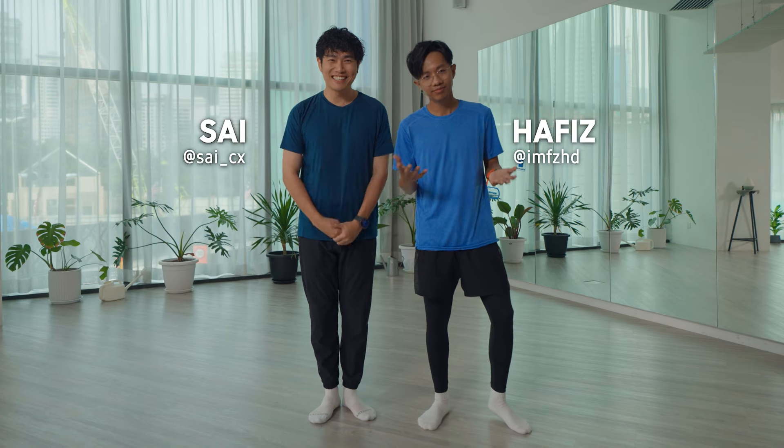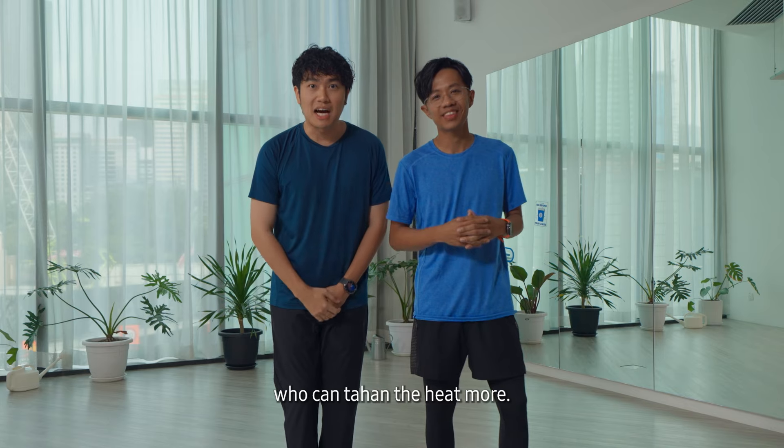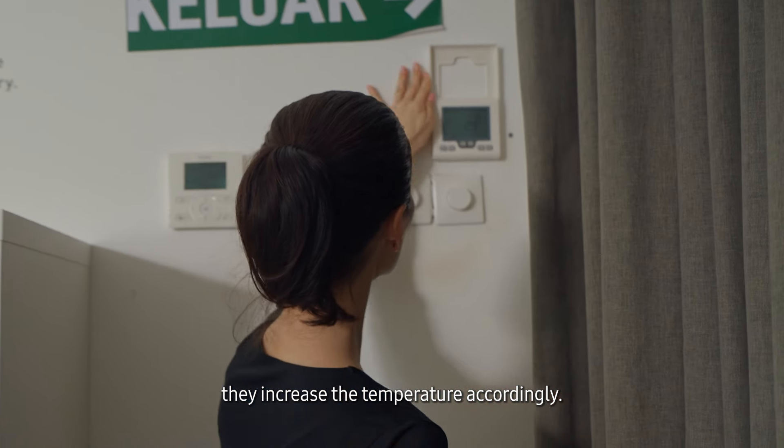Hi, I'm Hafiz. I'm Sai. And for today's challenge, we are going to do Hot Flow Yoga. Yes, and we will see who can tahan the heat more — is it us or the Watch? While we are doing the yoga, they increase the temperature accordingly.